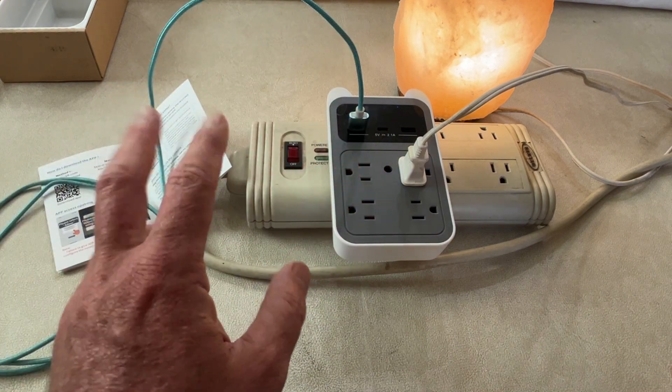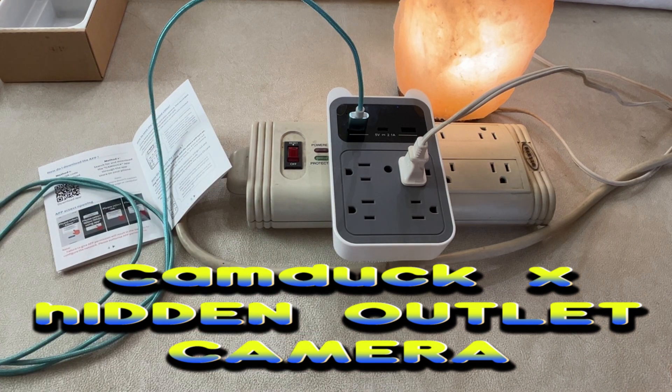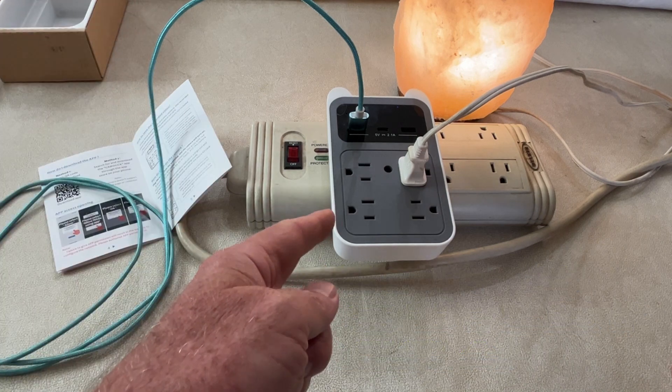All in all, you really can't go wrong with this thing. If you want something a little covert, just to watch maybe the nanny, the kids, or see what's going on in your house without people knowing there's a camera on them, this might be something you're looking for. So just check out CamDuck.